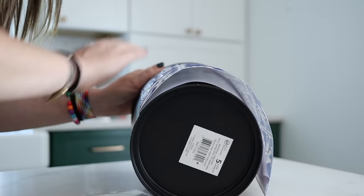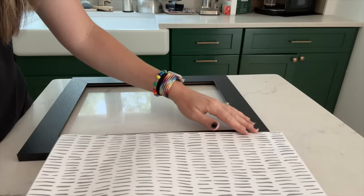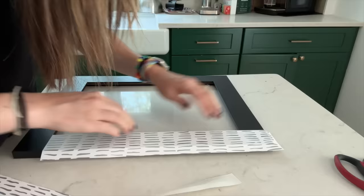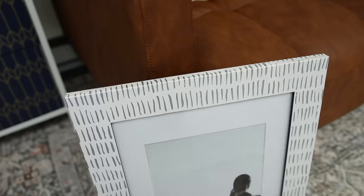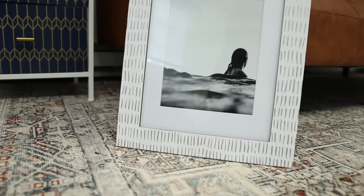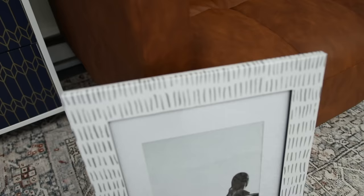One last option is to use your wallpaper to cover a frame. If you have a frame you want to jazz up — maybe you don't love the color or style — I did this boring black frame just to make it more fun and exciting. This would also be amazing on a big mirror with a large frame. I'm thinking that blue and white peel and stick tile on the frame of a mirror would look so amazing and so pretty.